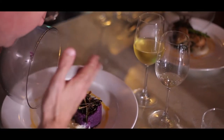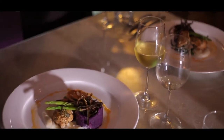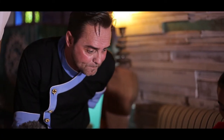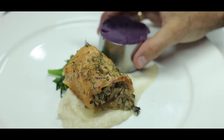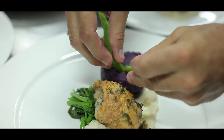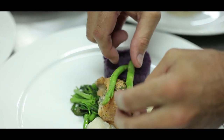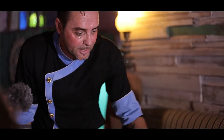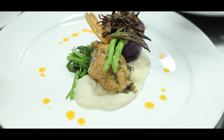We've got the applewood smoked parrot fish stuffed with a mushroom duxelles, on a bed of cauliflower cream and salted morning glory. On the top we have a purple sweet potato puree, and on top of the sweet potato puree we have deep-fried crispy okra. Then we have local lotus root and some fresh organic asparagus, and around it we have red chili oil.